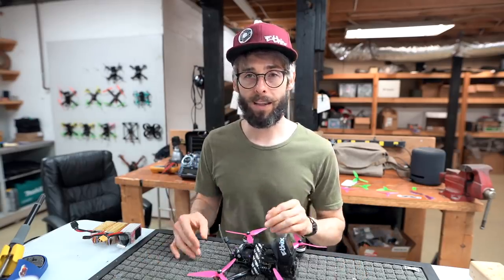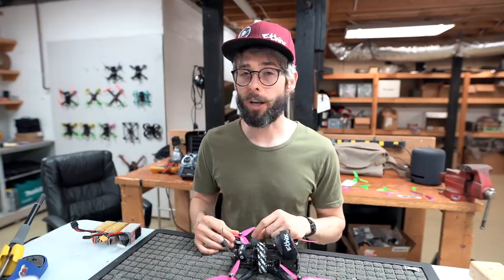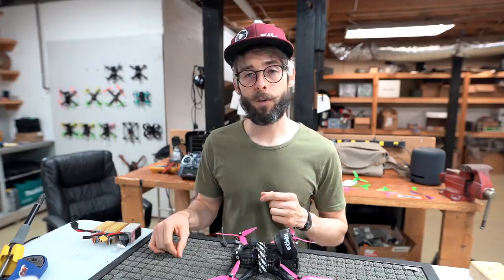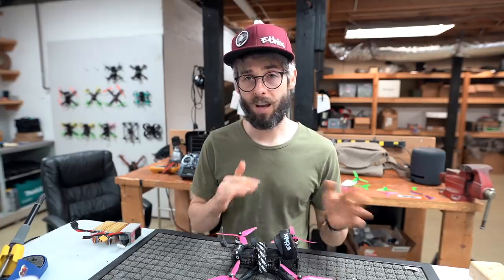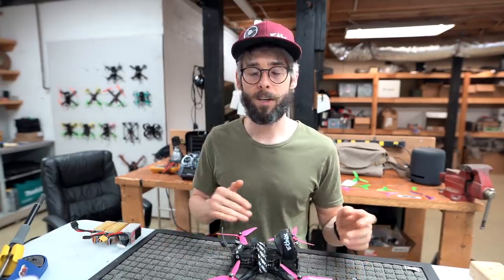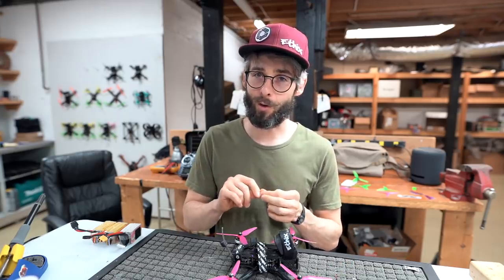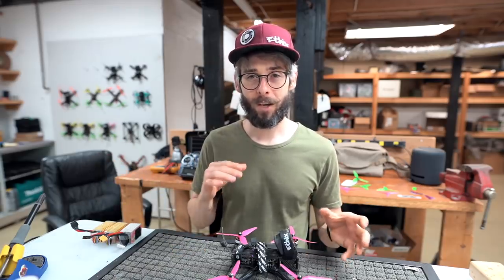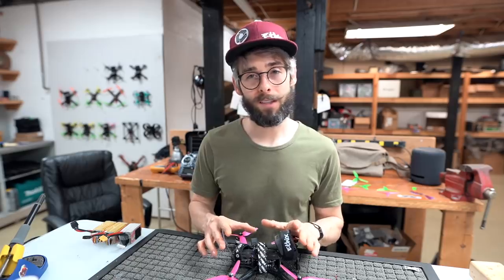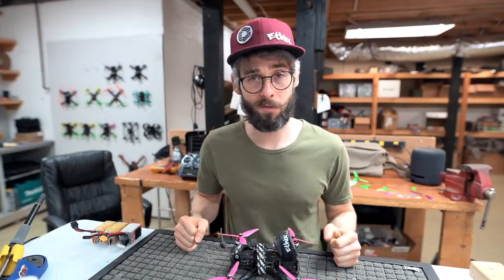With two quads you'll know when something's wrong because the other quad is different - like the video being way better on one than the other prompts you to start checking connections. Connections are the first thing that usually breaks when you crash, because everything goes through jarring and jolting. SMA to UFL connections, receiving antenna UFL connectors, and ESC-to-flight-controller plugs are all susceptible to shifting and not making a solid connection.